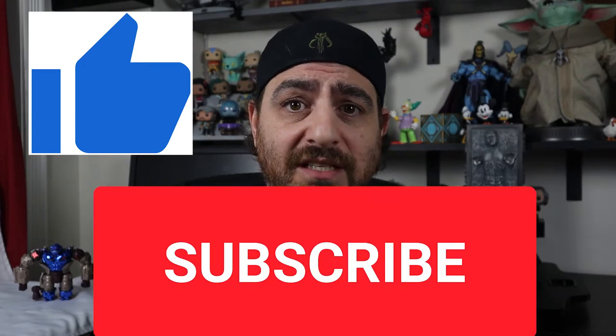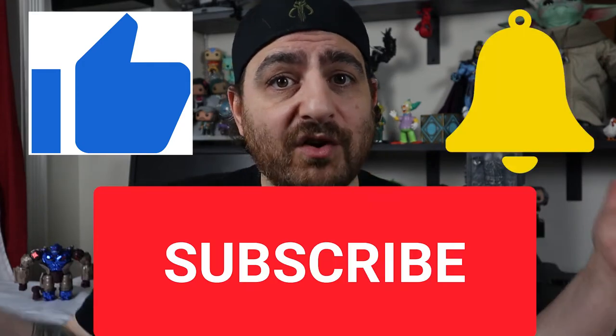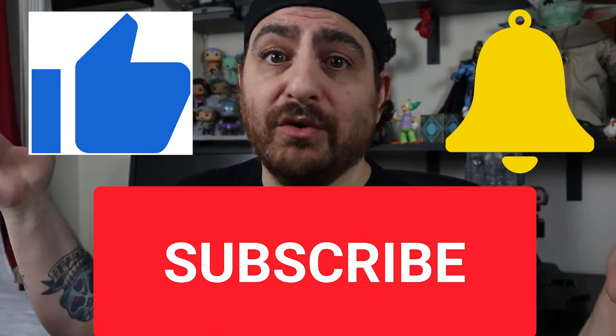Hey, what's up, guys? This is Kosta with Pop Culture Living Room. If you enjoy this video, please smash the like button, hit subscribe, and click the bell notification so you can be notified whenever I upload a video. That's what it's for, right?